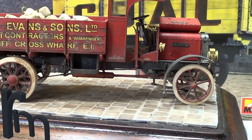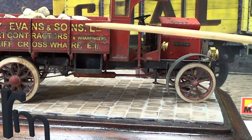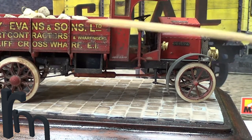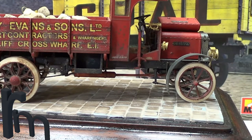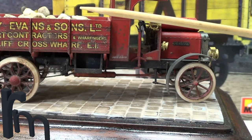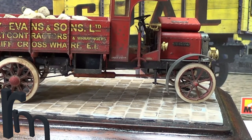The decals were brilliant — they went on absolutely brilliantly. Mini-Art decals, I can't fault them. There's never any silvering. This model hasn't been glossed or clear coated in any way — I just put the decals straight on top of the paint, because acrylic paint is quite hard wearing anyway.